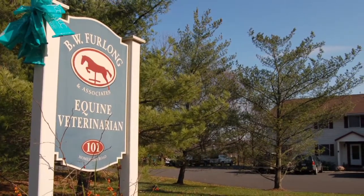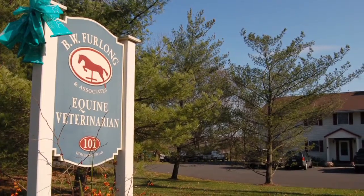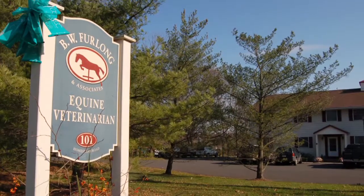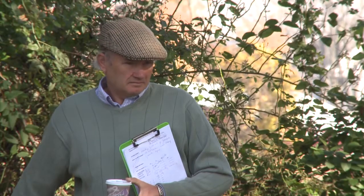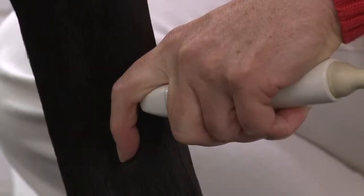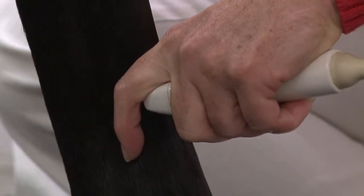Performance and lameness evaluation are at the very heart of what we do at B.W. Furlong & Associates. Oftentimes, it's as much art as it is science. It requires both a good eye and years of experience, backed up with state-of-the-art diagnostic equipment.